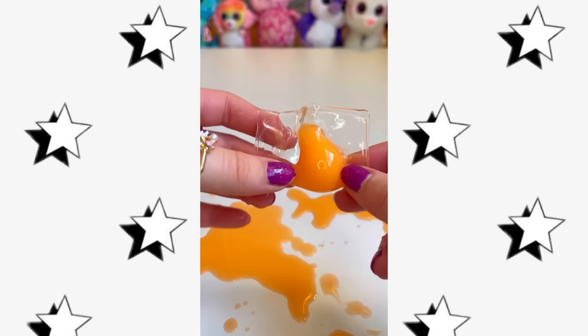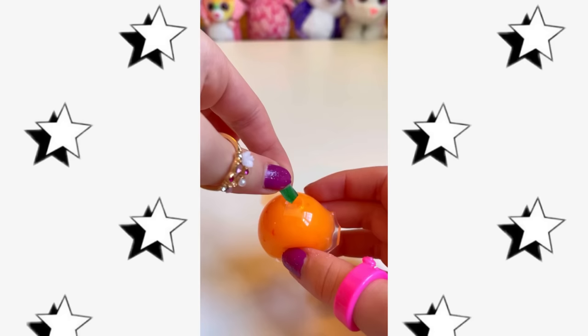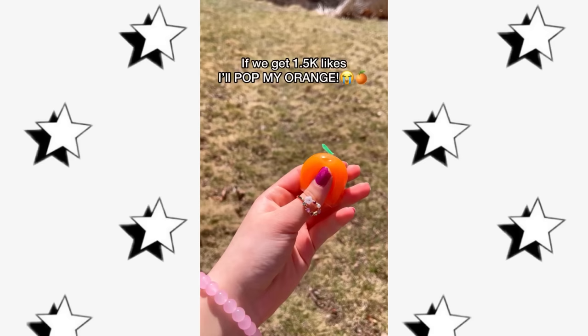I squeezed all the juice into it and it turned out like this. If you know me, I was not going to let that slide, so I asked my sister to help. With the help of her magical nano bubble skills and cutting off all the excess, the orange turned out so cute. I put on some orange dots to give it texture and added a little paper stem — look how adorable it turned out! If this was a real juicy orange I'd gobble it up any day.